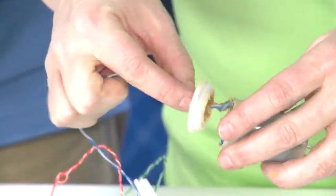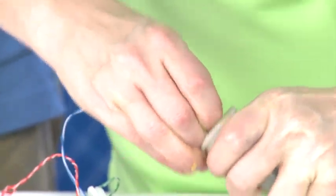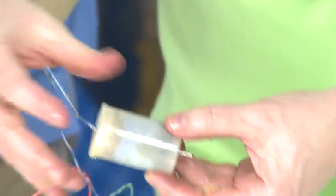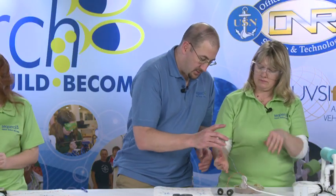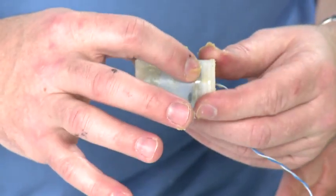Put another little ball of wax right behind it to help hold it in position. Now go ahead and slide your cap over, line it up and squeeze. Then we'll take a look — what we want to see is a wax line all the way around.